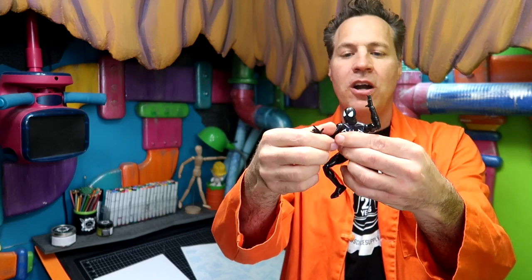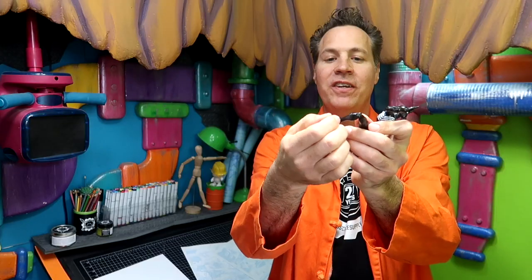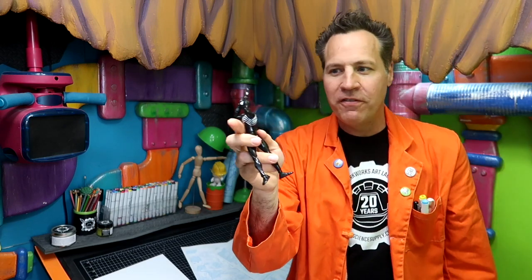You can move his arm around. Even his little fingers can go down and make sort of the Spider-Man web-slinging thing. Even his toes flip up. So you can get quite a few different poses off of this guy.